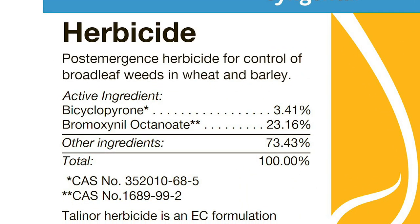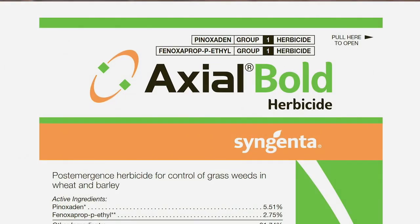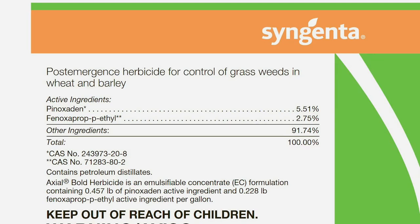A new premix that's out there for grass only is called Axial Bold. That's a combination of Axial and the old Puma. I honestly don't know why this is a real big deal because they're both ACC Ace products, but if you think you could get a little better activity out of Axial Bold as opposed to straight Axial, well it's certainly one way to go.